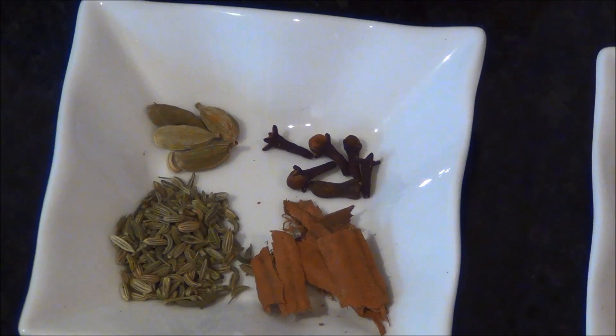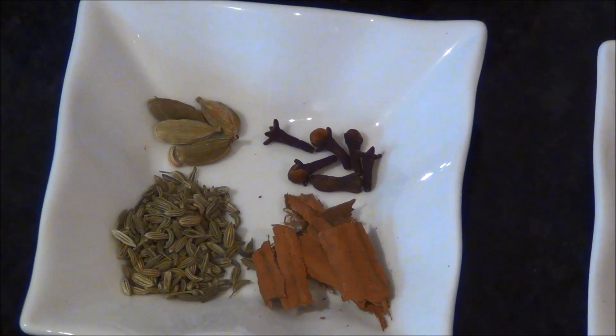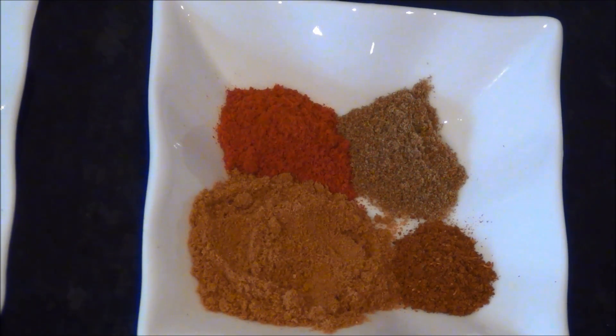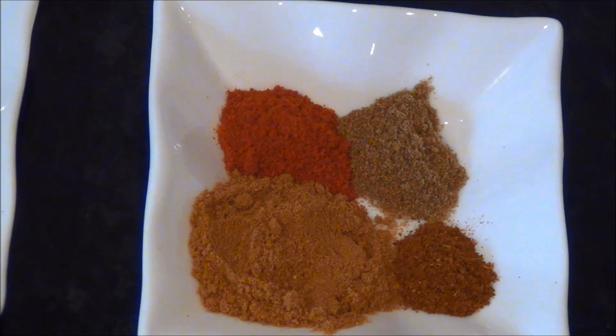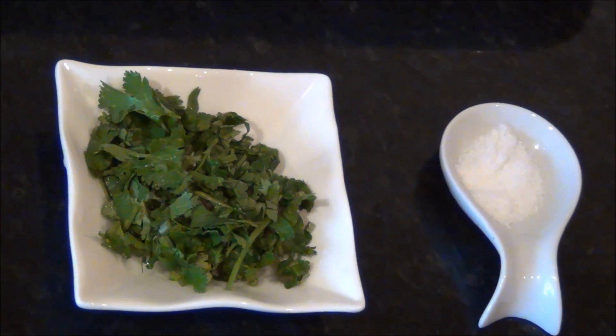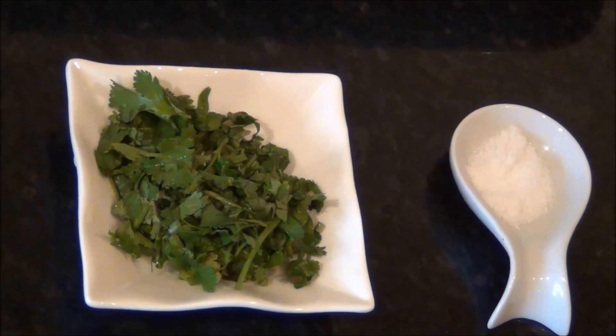3 to 4 whole green cardamoms, 5 to 6 whole cloves, some small pieces of cinnamon and half a teaspoon of whole fennel seeds. Half a teaspoon of chili powder, 1 teaspoon of coriander powder, quarter teaspoon of garam masala and quarter teaspoon of jeera powder — that is cumin powder — some freshly chopped coriander leaves and 3 to 4 teaspoons of salt.